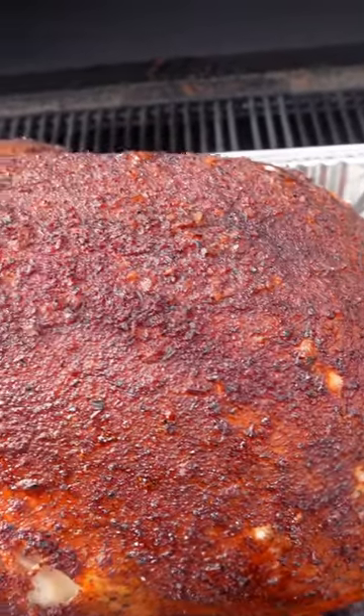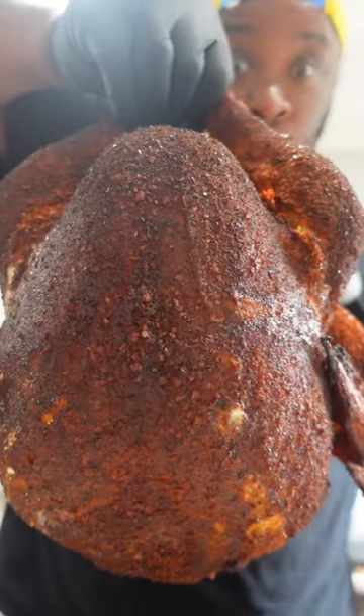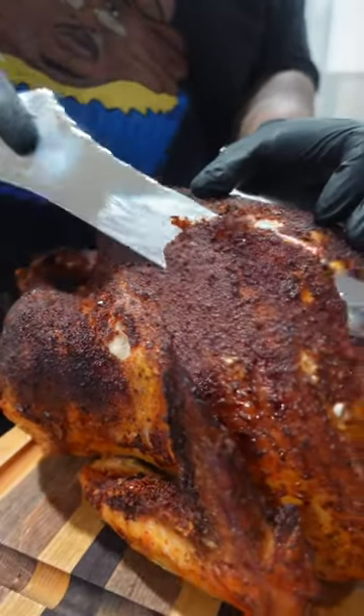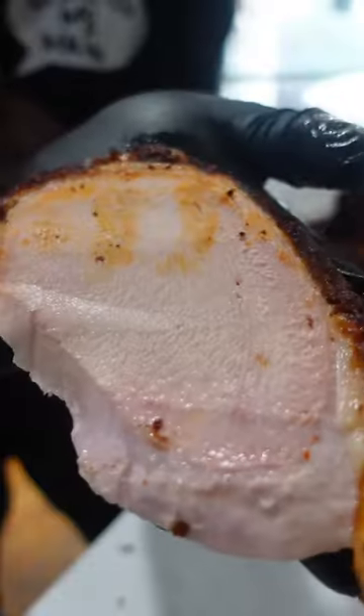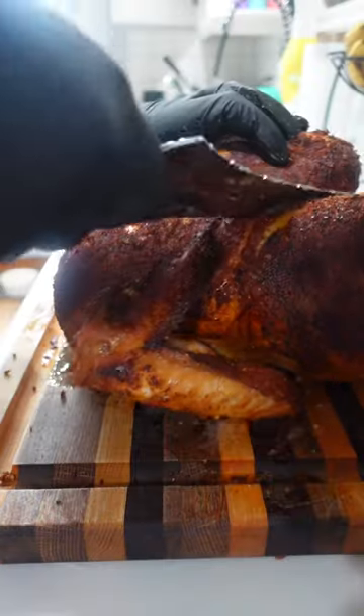After about three hours, this thing is looking fantastic y'all, and that skin is sexy. Go ahead and see what that interior is looking like — juicy like Lucy with a beautiful smoke ring.